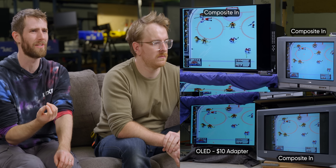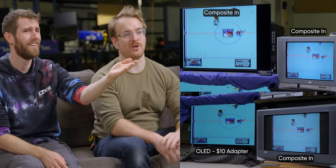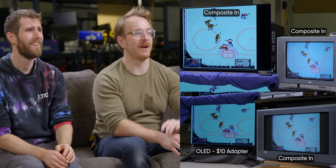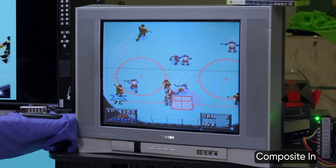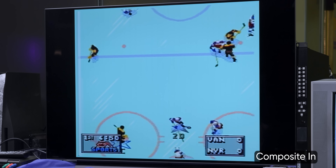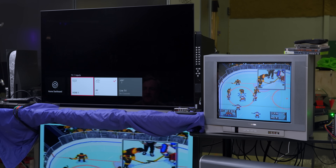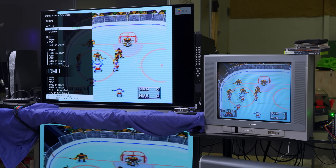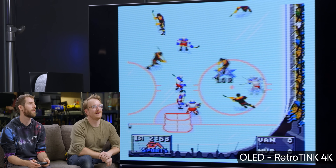Something you wouldn't expect the scaler to affect based on its name is color representation. But it is amazing, knowing that these are accurate displays, how far off they are — the ice is green. Brandon has even calibrated these two so we can trust they're exactly right. I don't notice any issues with input latency on the CRT — obviously it's lightning fast — but there's definitely a bit of lag on this top-left one. We're going to swap the direct one to a RetroTINK. Oh wow.